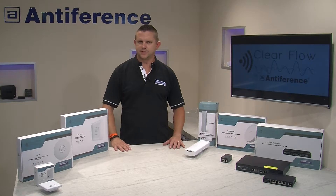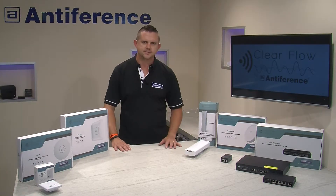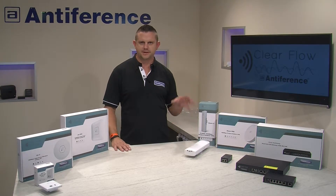Hi, my name's Dan and in this short video we're going to teach you how to set up a bridge using the Clearflow Beam products. There are three products in this range: the Beam 2, the Beam 5, and the Beam Pro.